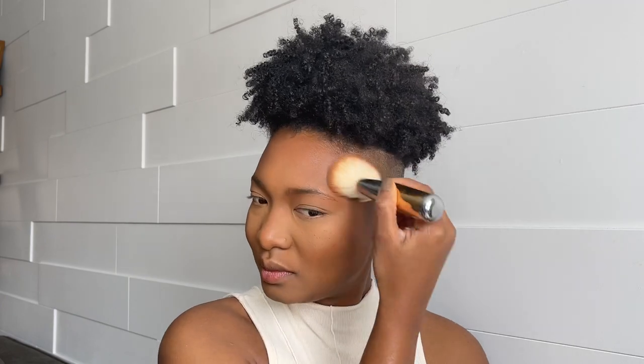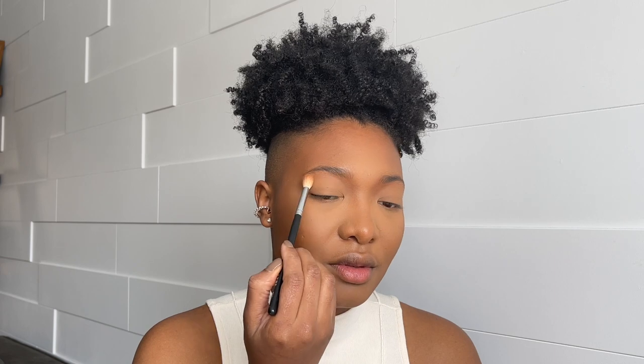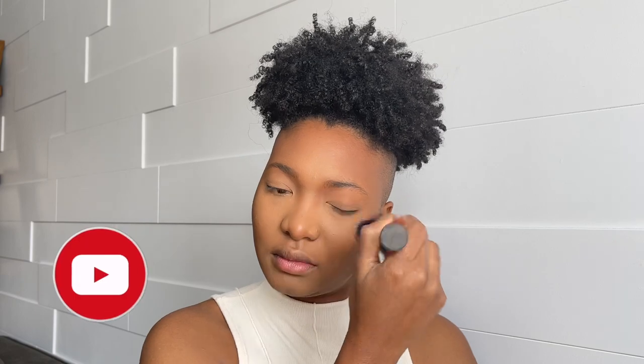I'm also going to lightly set my eyes, and then I'll use Coconutty by Fenty to set my contour. Same thing — I set that area too, then dust off everything. I removed the product on my brows and I'm going to set the rest of my face using the Charlotte Tilbury Airbrush Flawless Setting Spray.